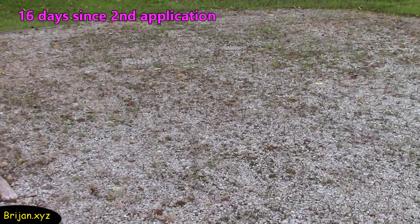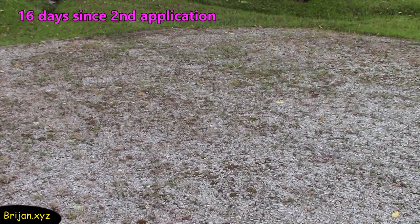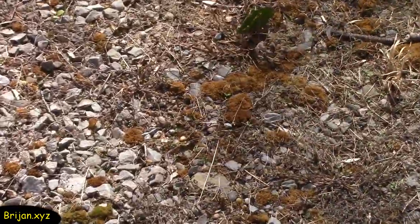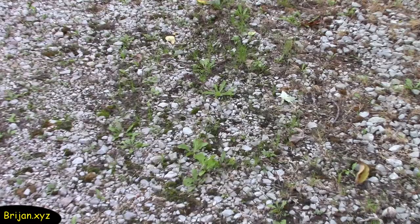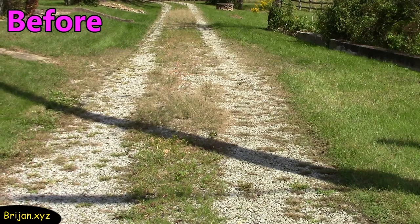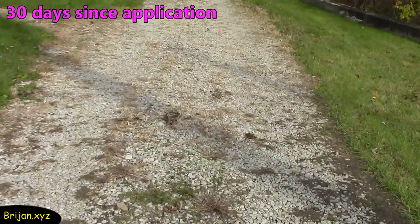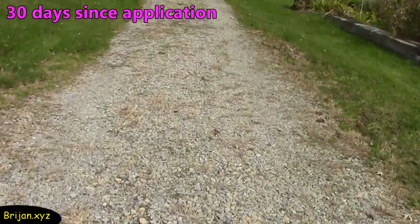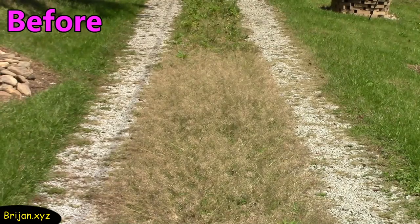Your situation may differ depending on whether you have only weeds or a lot of grass mixed in with the weeds. The moss was killed in this particular area, but not in this area. After 30 days, there are some areas that show regrowth more than other areas, but the overall results have about 60% of the weeds staying away. Now we wait and see how long until the weeds come back in full force.